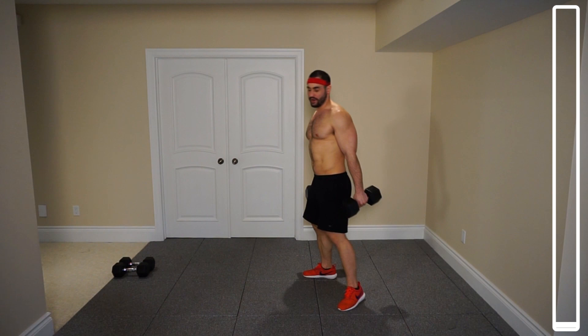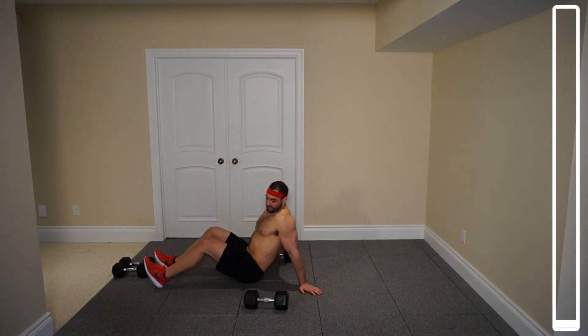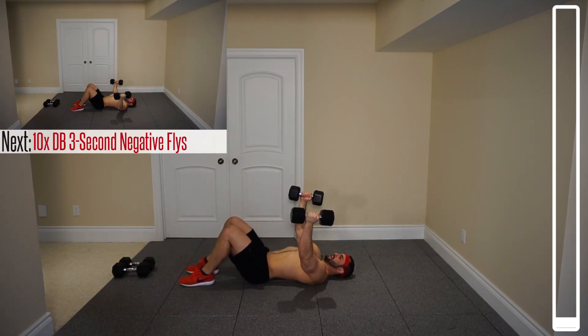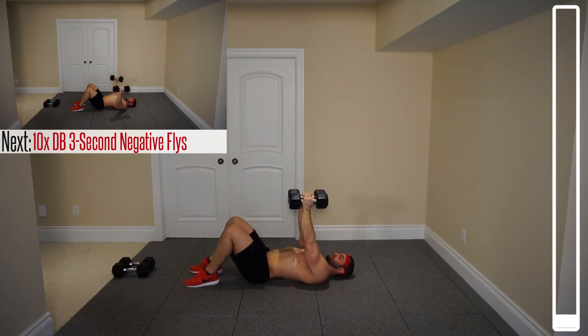We're gonna start with our very first exercise: chest flies. Now we're doing these a little bit more differently than the way most people do. You're gonna get a three-second negative — open up those arms, come down one, two, three, and as soon as the elbows touch, bring them back up. We've got ten total repetitions.